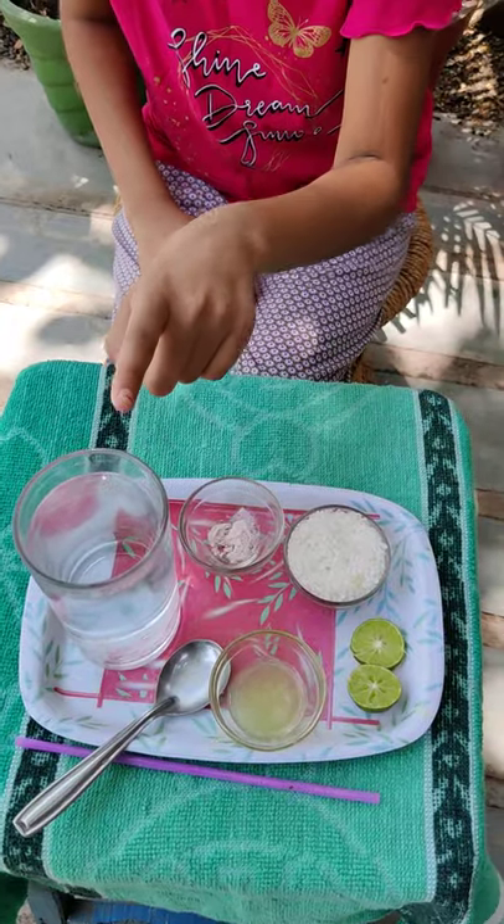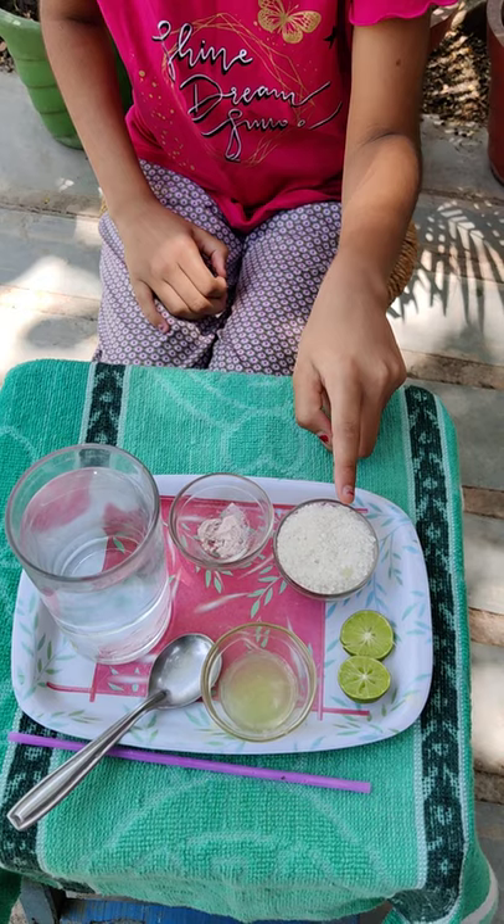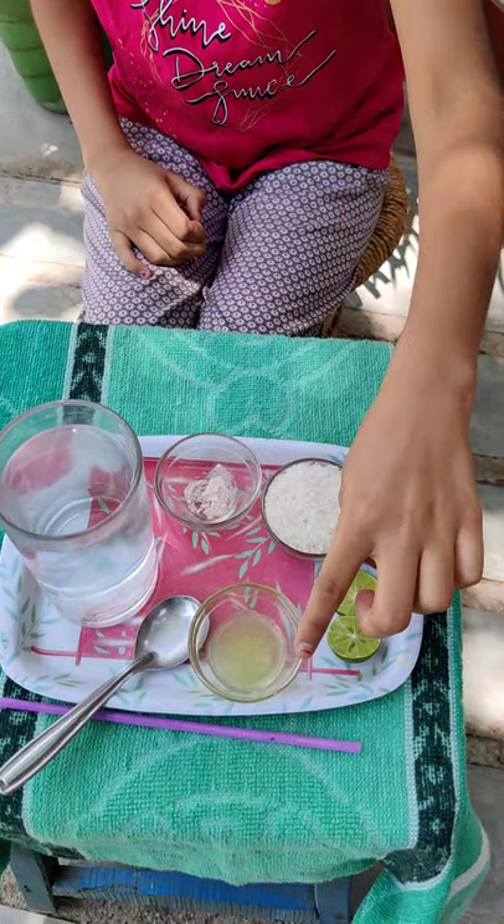These are the ingredients: a fresh chilled water in one glass, two spoon sugar, a pinch of black salt, and a lemon.